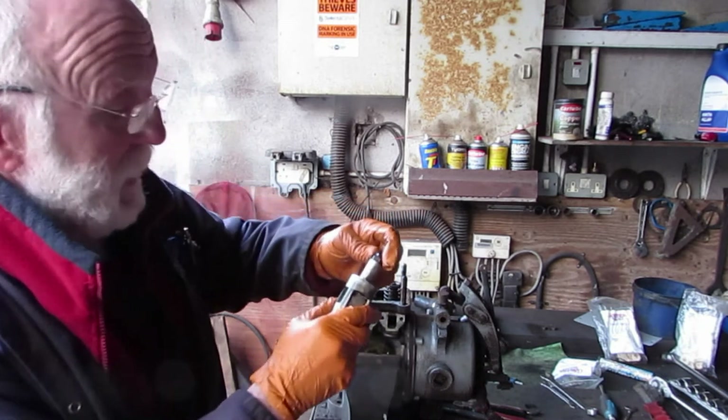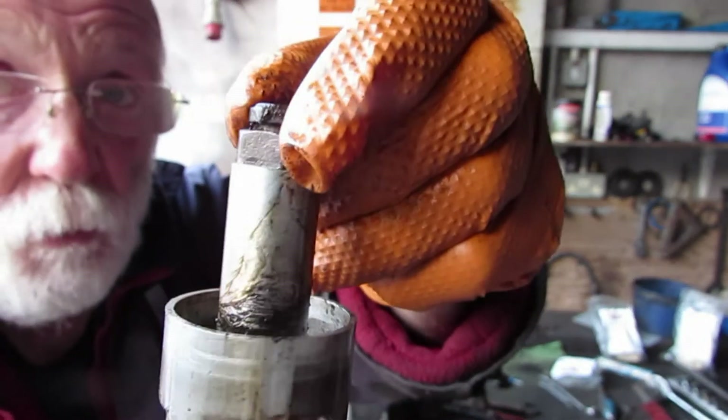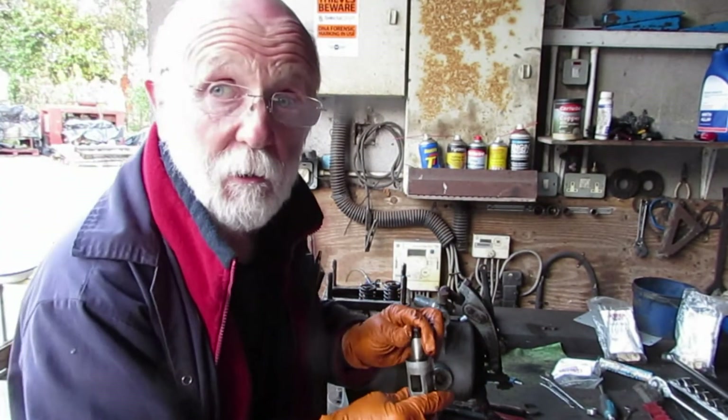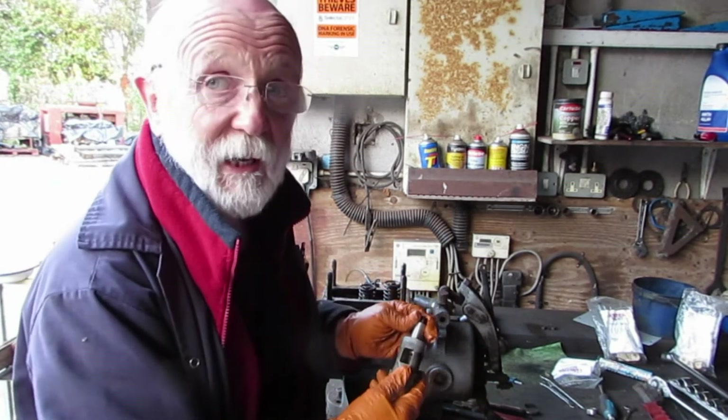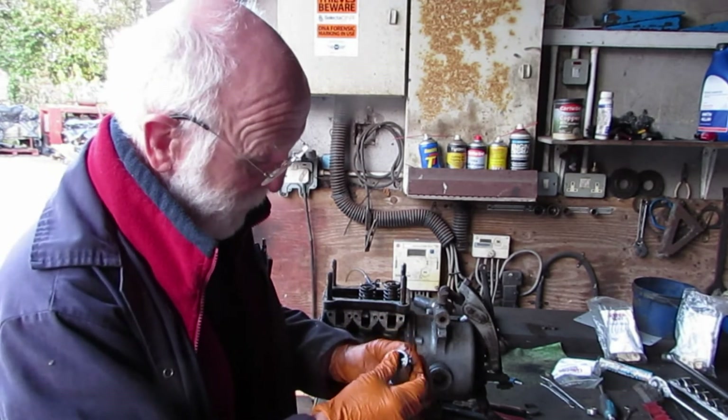I don't know if you can make this out or not, but you'll see there a tiny little number one. This is typical of Gardiner engines — a lot of components were numbered so they could be put back exactly the way they were originally manufactured.